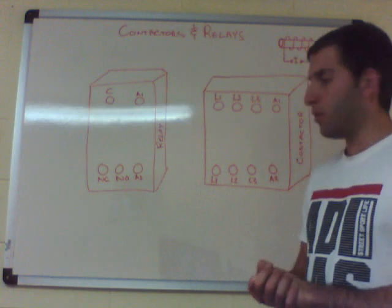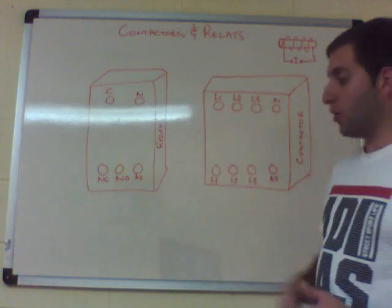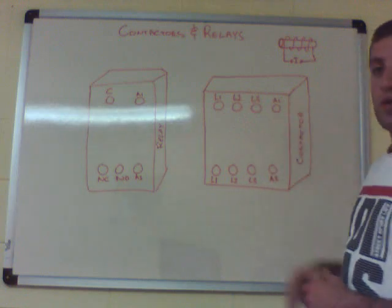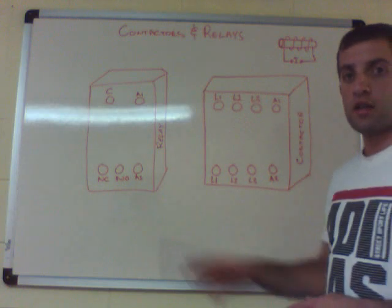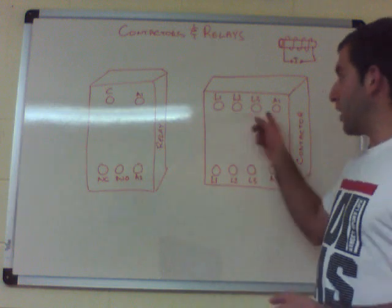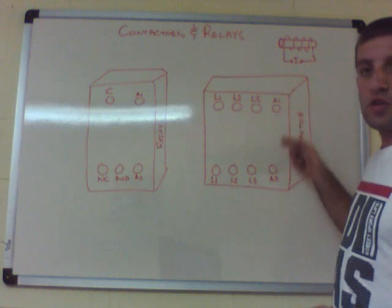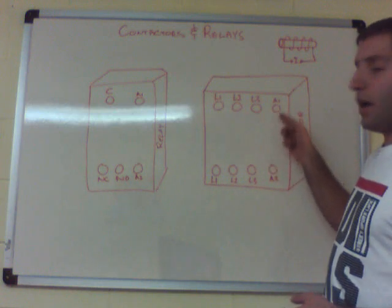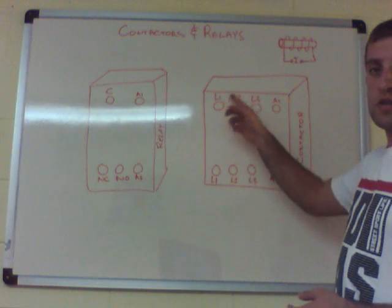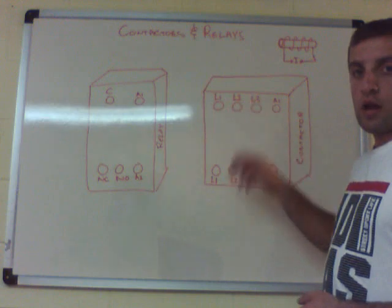Here is a quick sketch of what a contactor or relay looks like when you're holding it in your hand. You'll have different terminals: A1 and A2, which is your electromagnetic coil, and then L1, L2, L3 for a three-phase application — line one, line two, and line three.